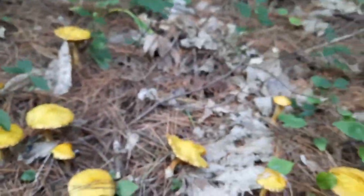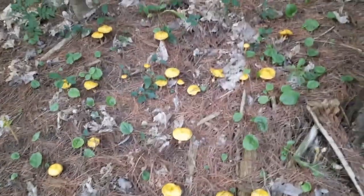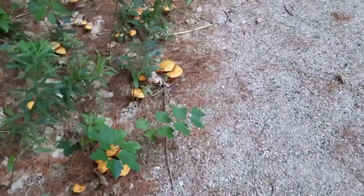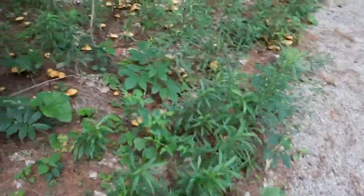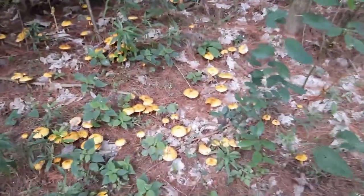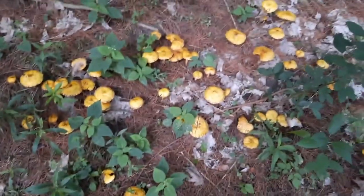Now let's talk about the edibility. These are not considered a choice edible. The odor or smell is somewhat bland, and the taste — well, it's an acquired taste. It's certainly not nasty, but it is an acquired taste. And because these are somewhat slimy, and in some cases very slimy, they're very difficult to work with in the kitchen.